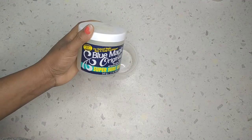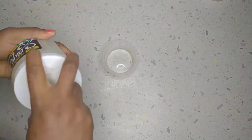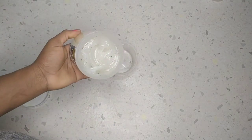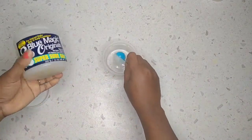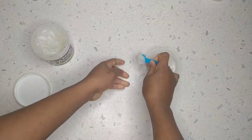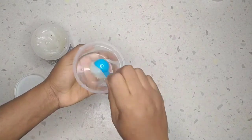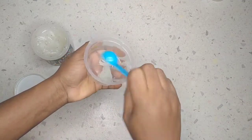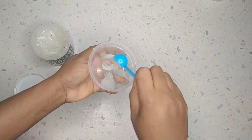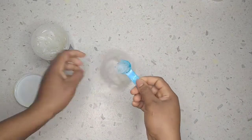The first one is going to be this hair grease in blue — Blue Magic Super Hair Growth. So that is my empty bowl, and I'm just going to scoop out like a spoon or two of this hair grease into this bowl.